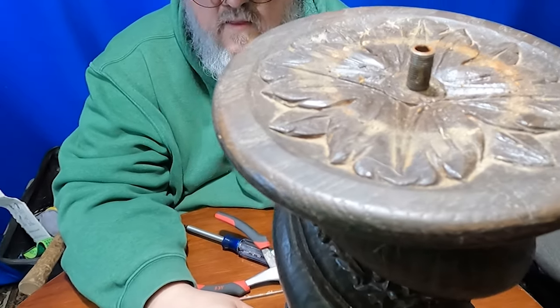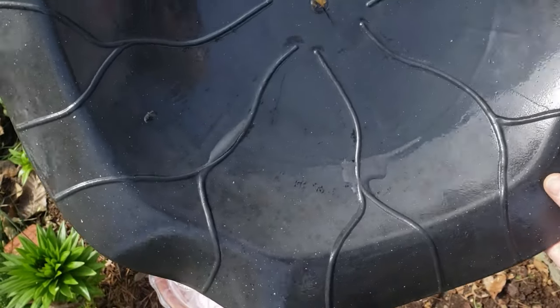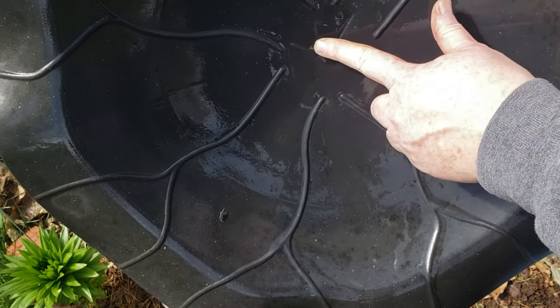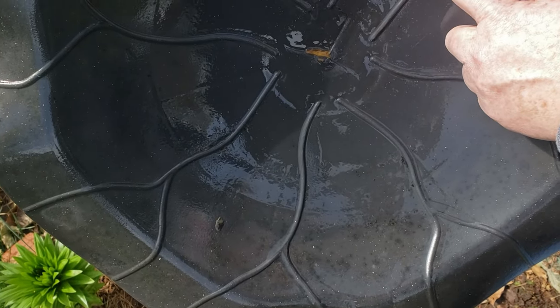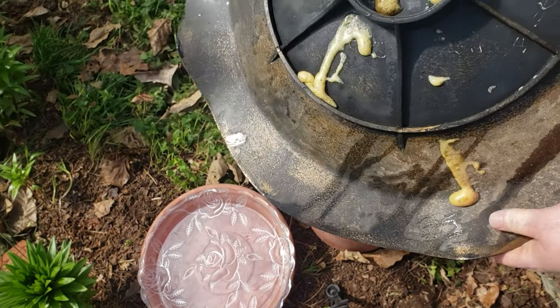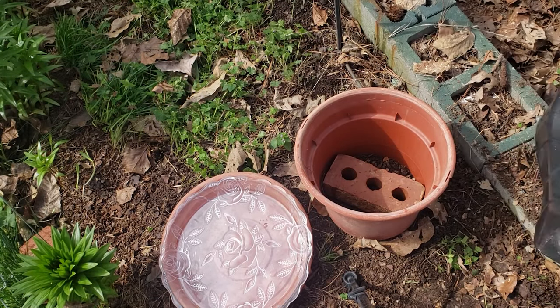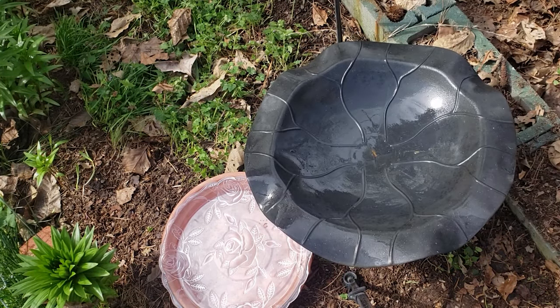I'm going to take this and I'm going to paint it. This used to be part of a birdbath that I got from Aldi. It is made of hard plastic and it cracked and the base broke. I used some non-toxic glue to patch up the cracks on the bottom, but it still leaks a little. I think I have a solution for that — I'm going to use this as the birdbath basin on the new lamp that I painted.